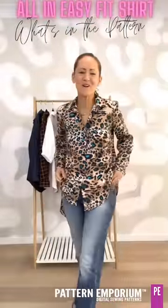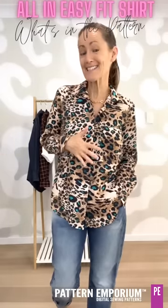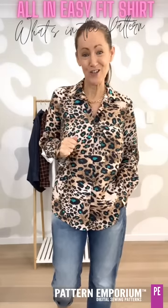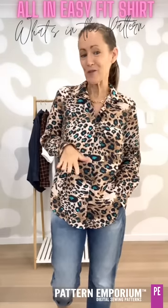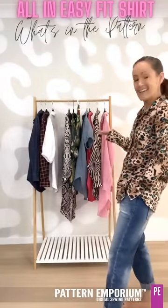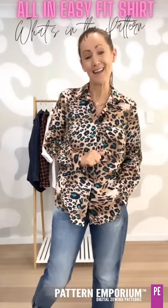Hi everyone, I'm Kate McCauley. Welcome to another episode of What's in the Pattern. This week we are talking about the All In Easy Fit Shirt. Now for these videos I sew up a whole bunch of samples in our latest pattern so that you can see exactly what's in that pattern.